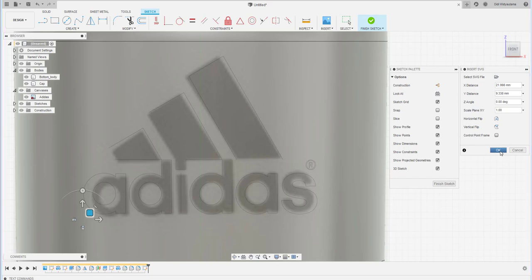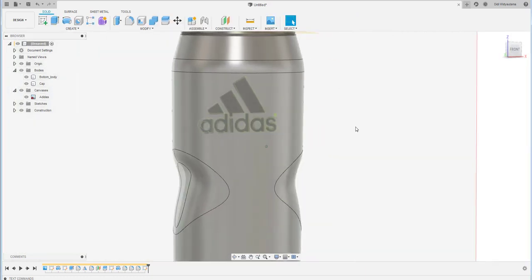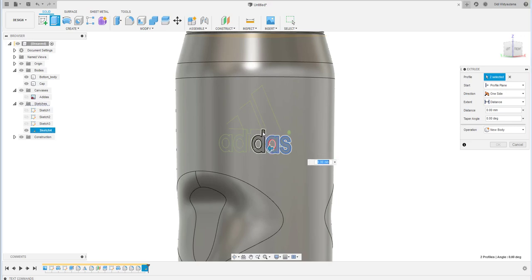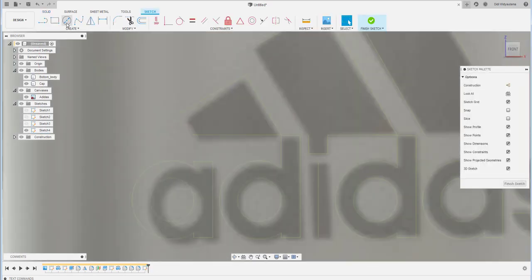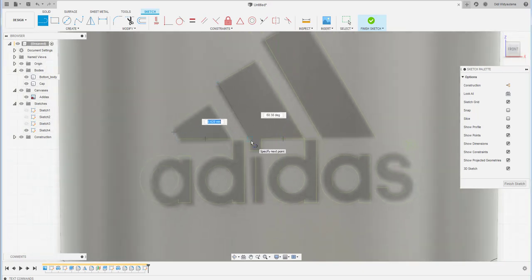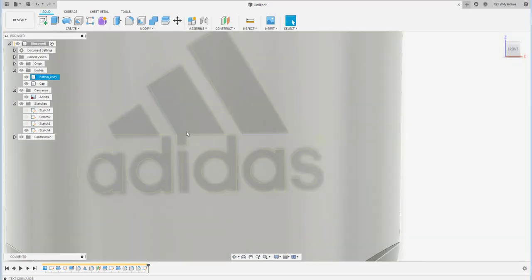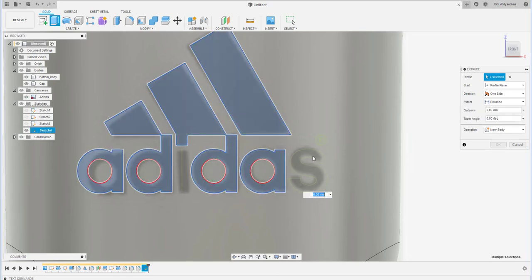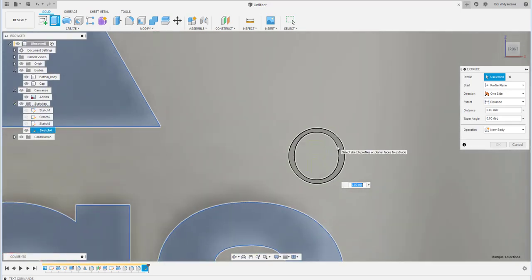The good thing about an SVG file is that it already contains vector data, so you can directly extrude it. However, some parts may need editing — there are missing elements such as the 'I', 'S', and 'R' letters in the logo.